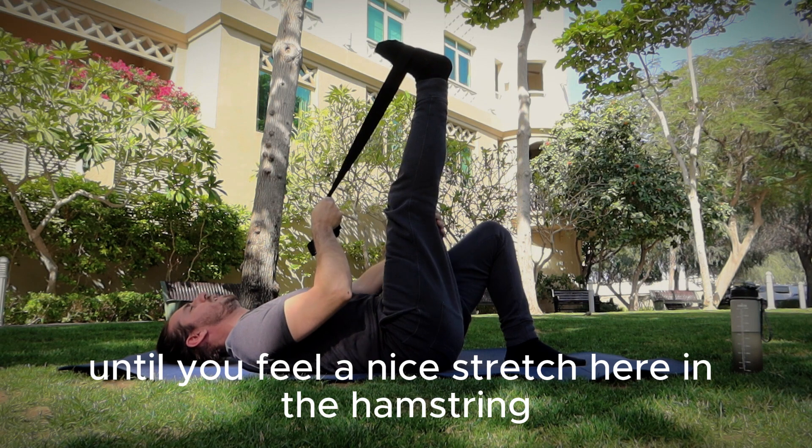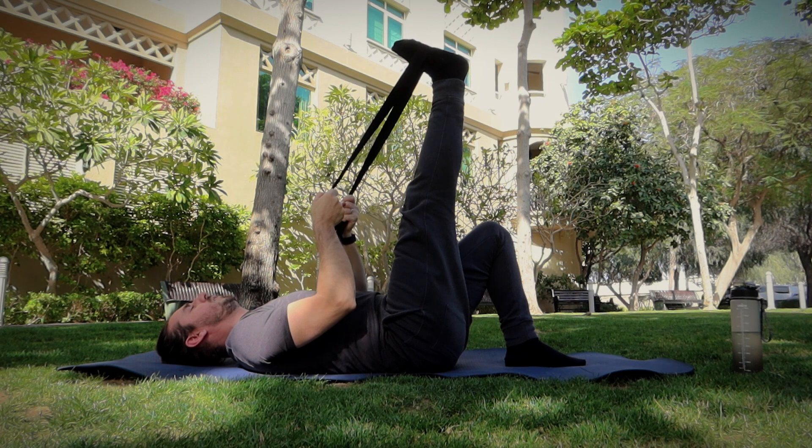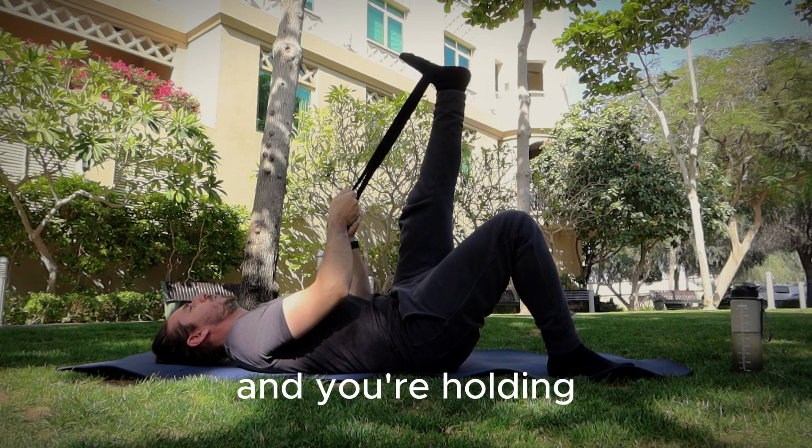Hold it for 30 seconds, then swap to the other leg. When you're stretching and you think you've reached your maximum and you're holding, breathe in again.